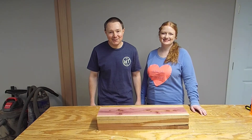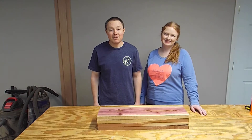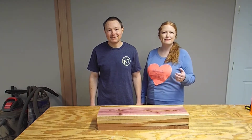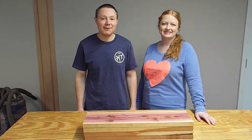Hey everybody, welcome back to the wood shop. Well, it's springtime, at least when we uploaded this video. It's a time for things to come back to life — flowers and green things everywhere. A time of renewal. We thought this would be a good time to build a planter box.